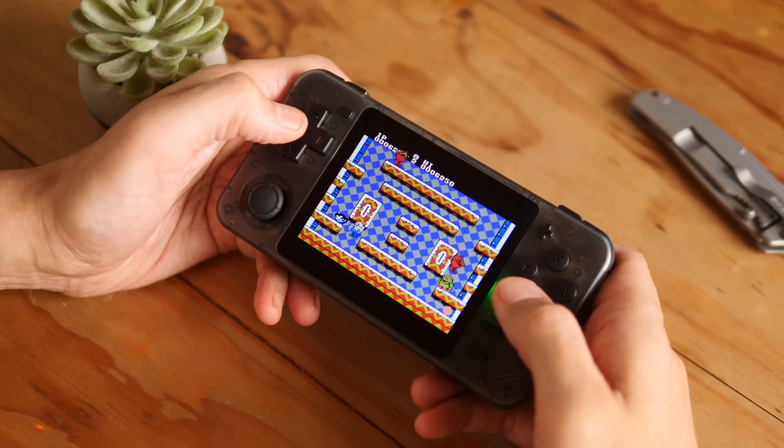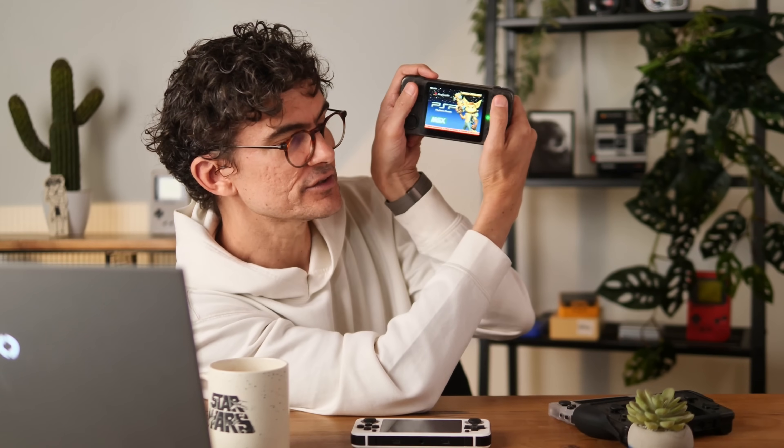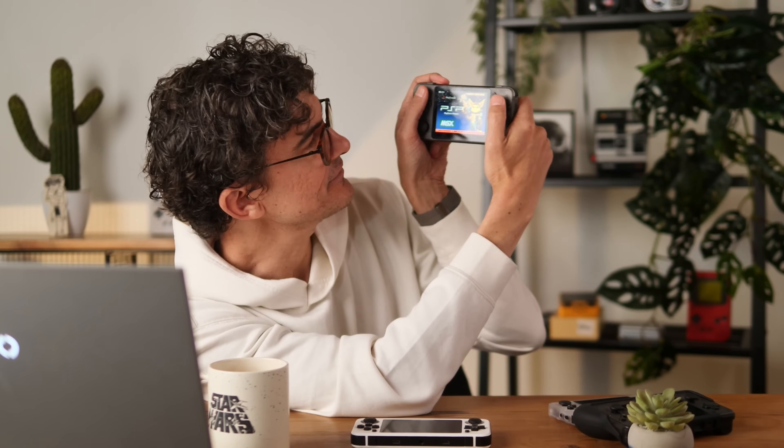Then to get back to those fake speaker holes at the bottom — there is one real speaker here, almost like Game Boy style at the bottom corner. If you are the sort of person who plays holding the device a certain way, you are going to cover that sound hole.